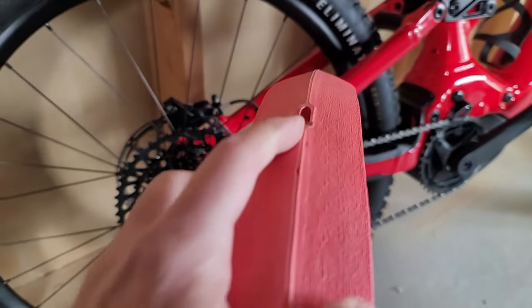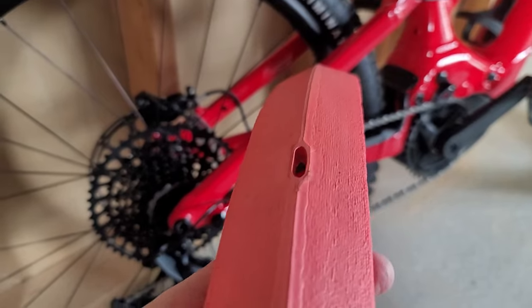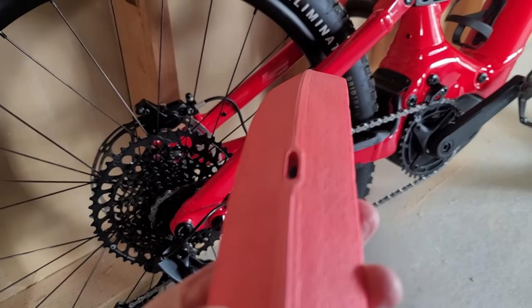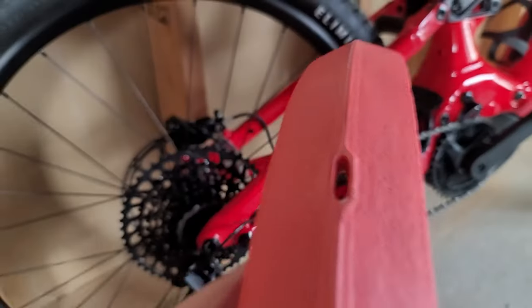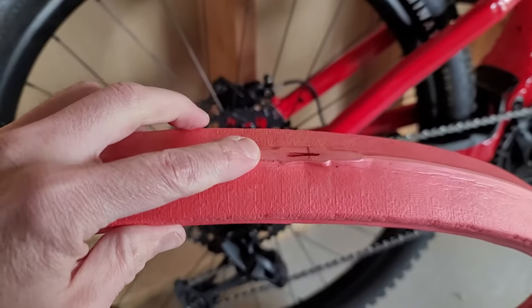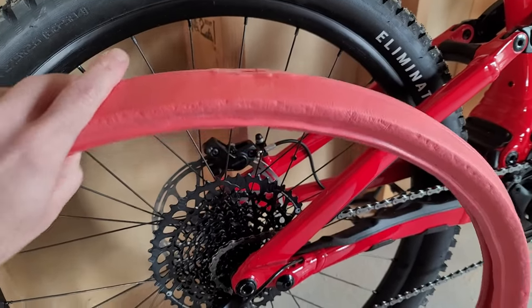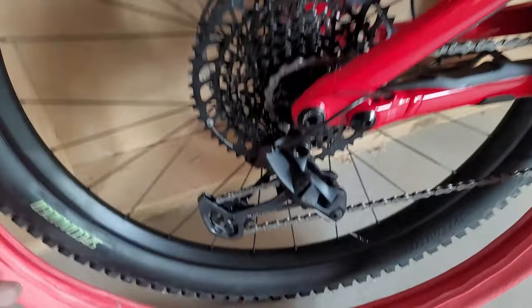It has these little holes all the way around to allow for the tire sealant to flow in and out of the tire and throughout the rim. So as you're riding around, it can still patch those holes from the outside.